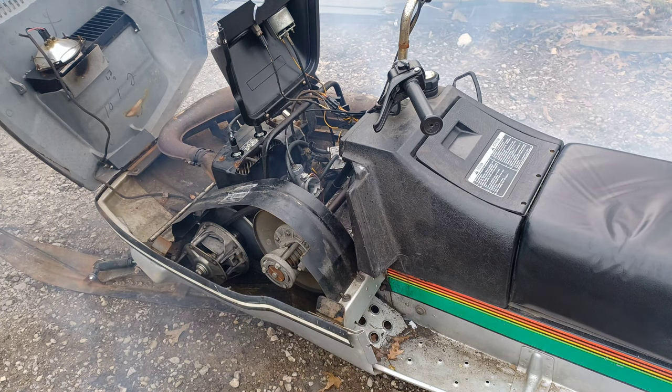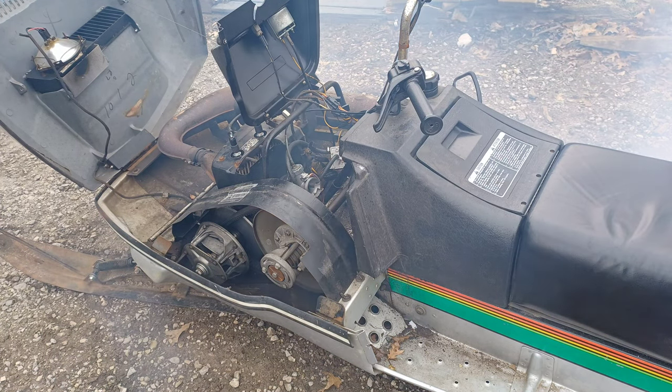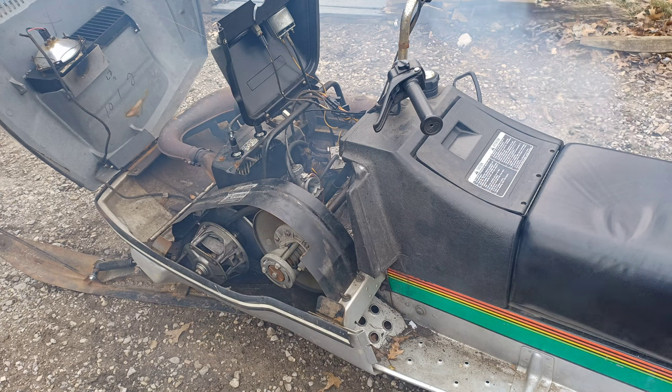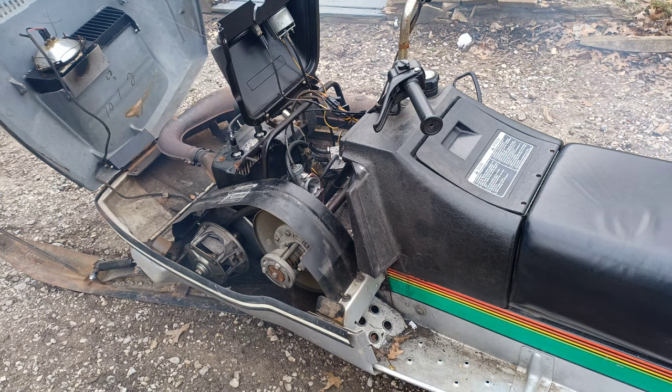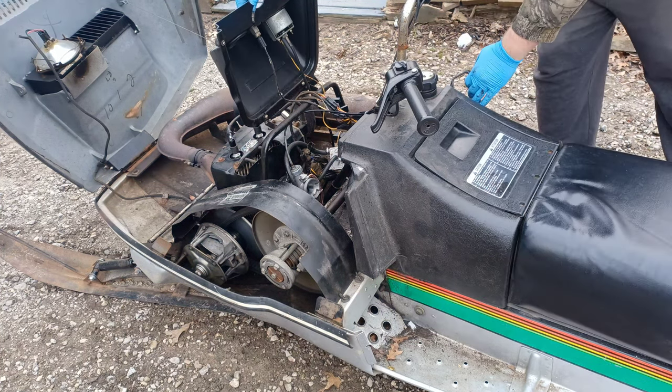I must say that kind of scared me. It's set way too high on the idle. So now I have to figure out which direction to turn this thing to make sure it doesn't fly out into the garage. Let's try again.